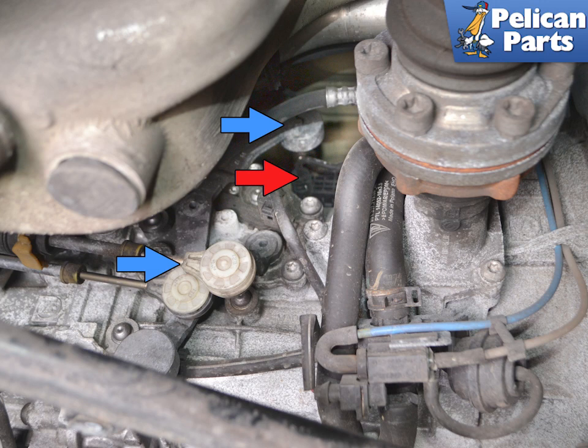The slave cylinder is located on the left side of the transmission up near the top, indicated by the red arrow. You are going to want to move the shift linkage around to give you the most room to work, indicated by the blue arrows.